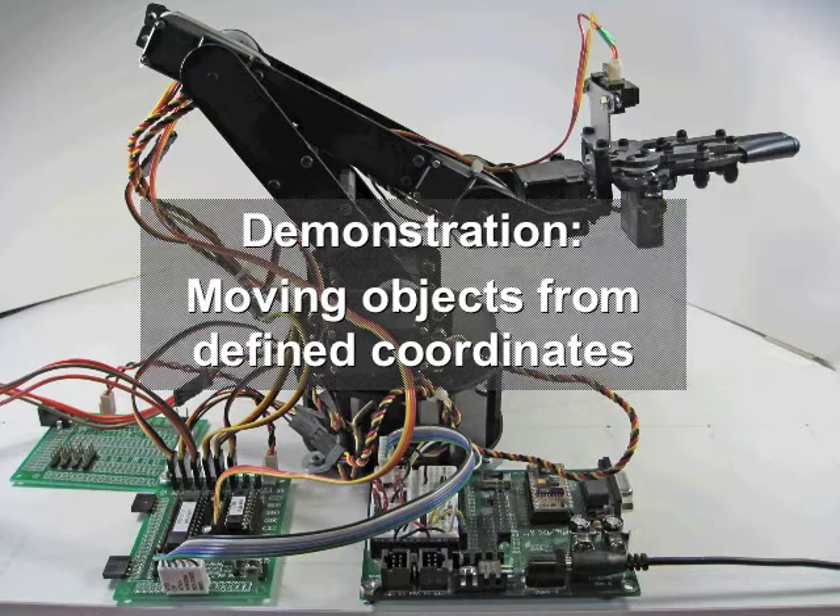The first demonstration shows the robotic arm moving blocks to a container. The position of the blocks is identified by coordinates, and kinematic calculations are performed to calculate the servo angles required to position the gripper correctly.